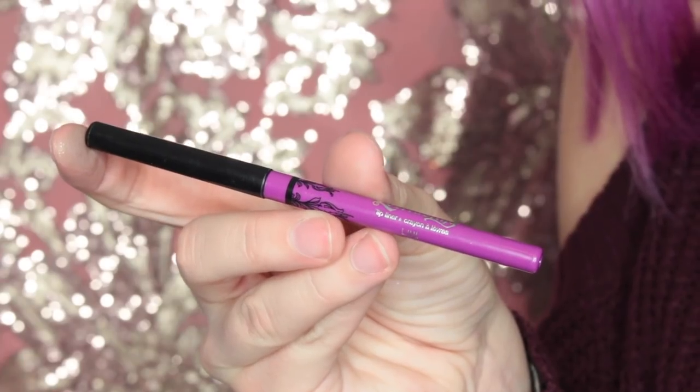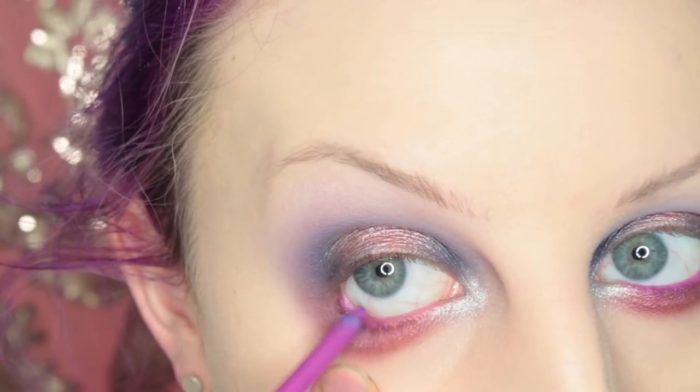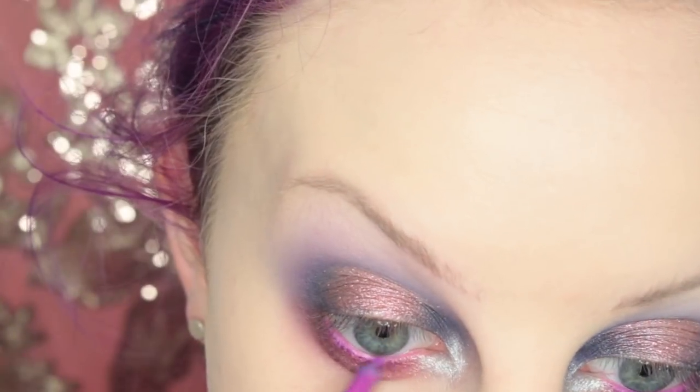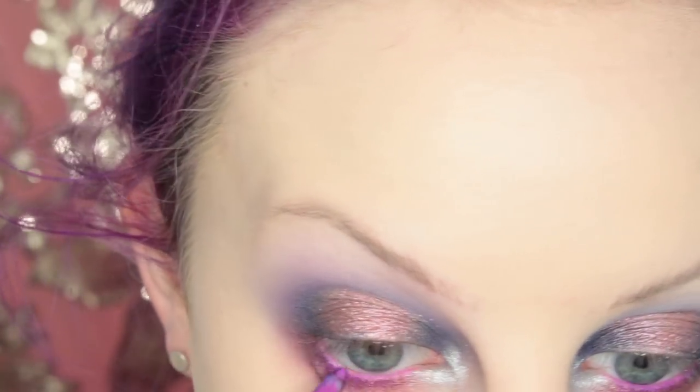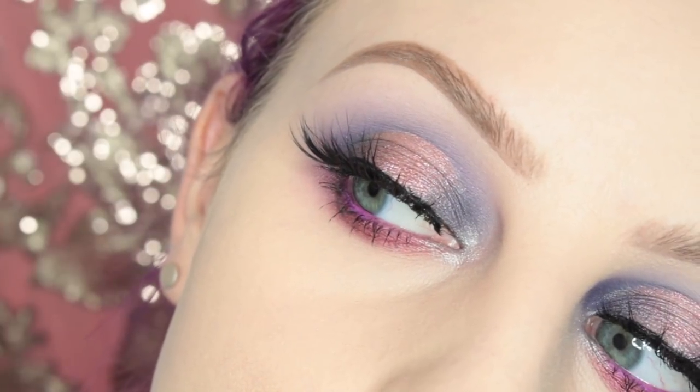Then I'm taking the Love Lip Liner and placing this in my waterline. And to finish off the look, I popped on some Sweetheart Lashes Kylie Lashes.